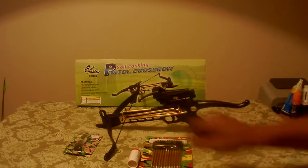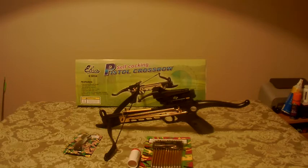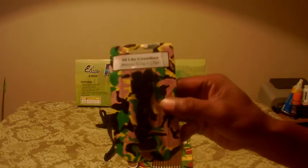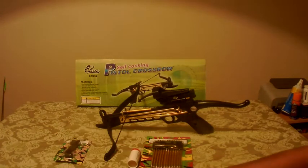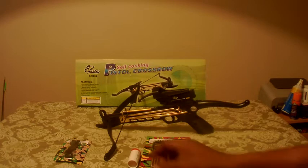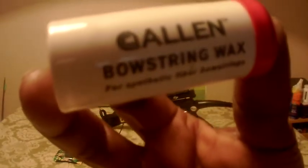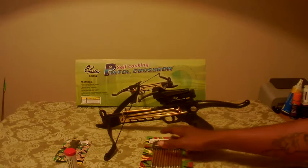It comes with a red dot scope. I went ahead and bought an extra bowstring for it — that cost me about five or six, maybe seven bucks — and it comes with two tips. I got that extra string because reviews said the strings get frayed, though I imagine that was probably because they didn't use enough bowstring wax. So I also picked up some extra bowstring wax.